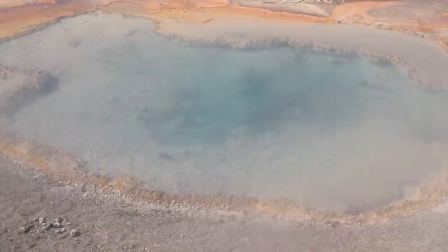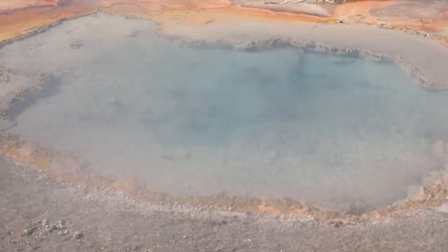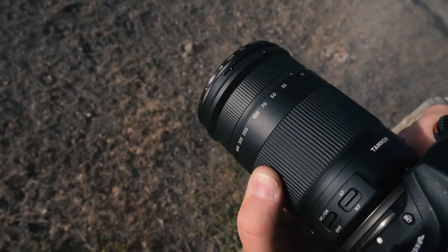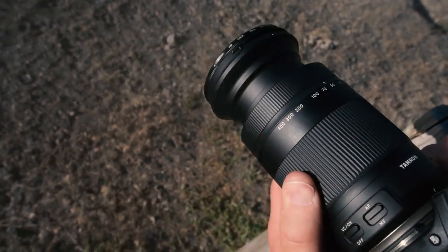Here at the Firehole, the waters are almost boiling, creating a tremendous amount of steam. So it's a good thing this lens has moisture-resistant construction.